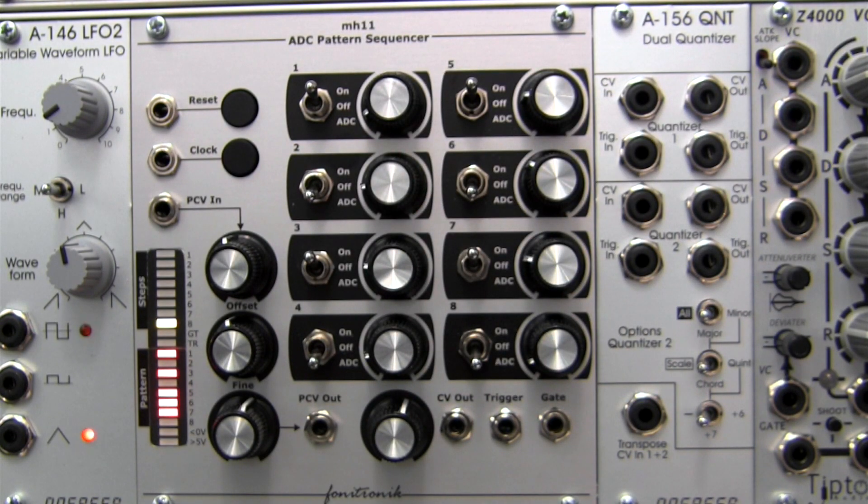Stay tuned to ModularWild for a few demos of the Phonotronic MH11 ADC pattern sequencer. Thanks for watching!